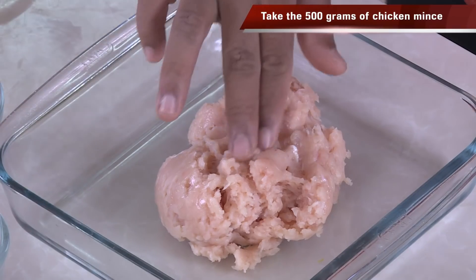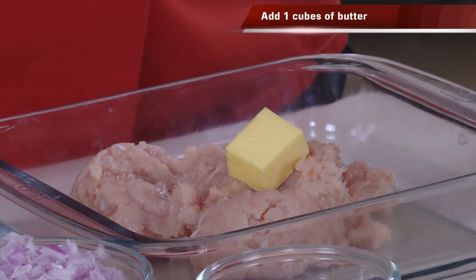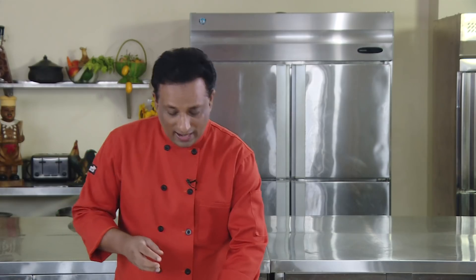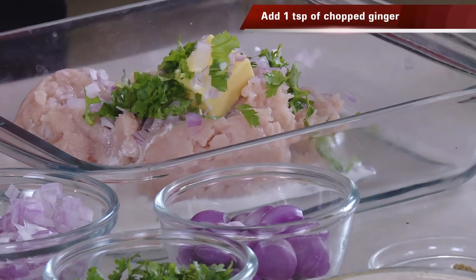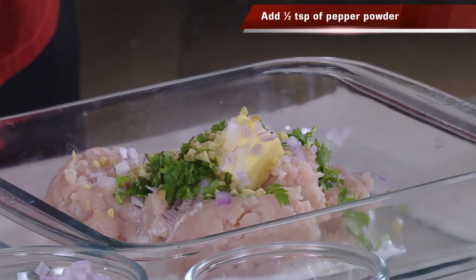Here is chicken mince and unfortunately there is not enough fat, so when you cook the koftas they will become a little bit hard — you don't want that. You want to introduce fat. There are two or three ways: you can add a piece of butter, or you can add a little bit of cream. Another way is to aerate this by adding a little bit of chopped onion. You can also add some chopped coriander, ginger, and a little bit of black pepper.